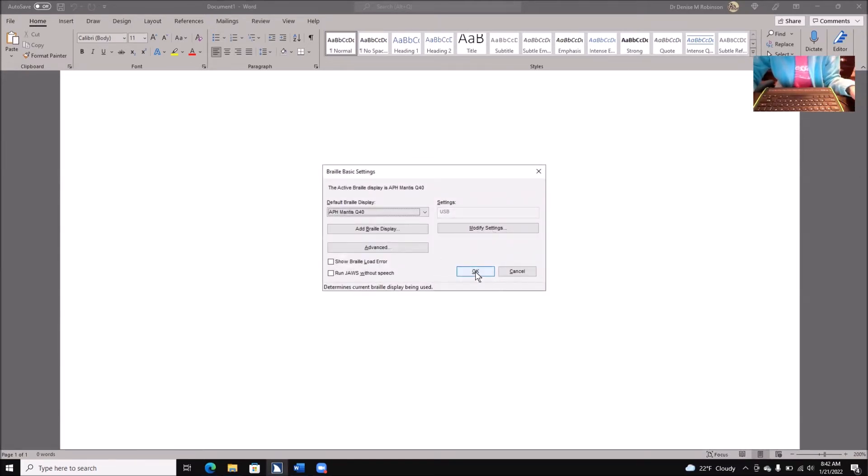And this is our familiar dialog box. I'm connected with USB today. If you have not set up your APH Mantis Q40, you're going to go ahead and either Alt+B or tab to Add Braille Display. You're going to find the APH Mantis 40 in your list, just hit your space bar and check it, hit Enter, and select whether you're going to do USB or Bluetooth. Hit Enter again and confirm that that's the Braille display you want.